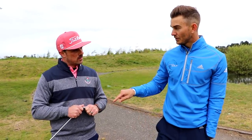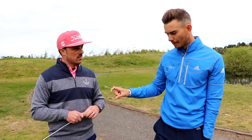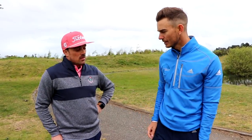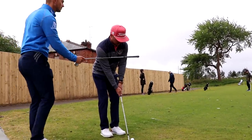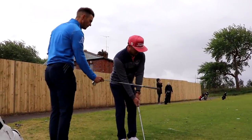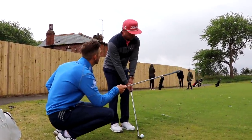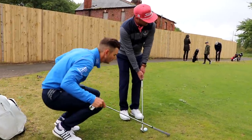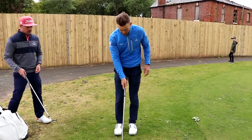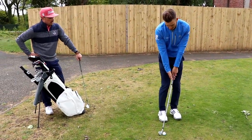We're going to stick with the 56, especially for today, because you can be more comfortable with that. If we can just change your technique, that will work on everything. One of the things you do is set up quite a long way left — shoulders, feet, even the club face is left — and a lot of the shots that you miss go left.